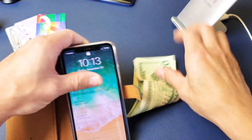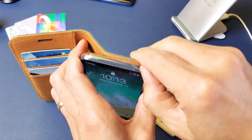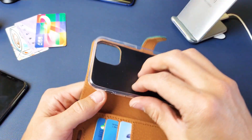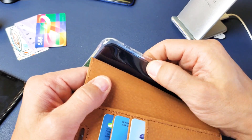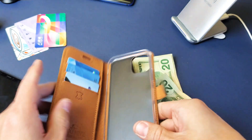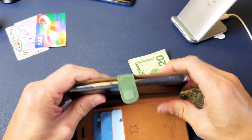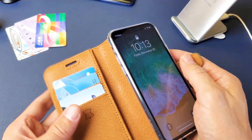Let me go ahead and pull the phone out and show you what the inner case looks like. The inner case is a really soft TPU on the sides, the back is a little bit stiffer, and the sides are nice and rubbery. The phone fits in perfectly — no issues with the power button or the volume rockers, everything works perfectly.